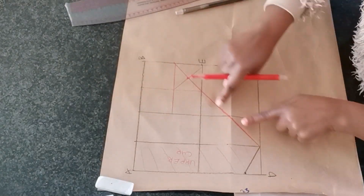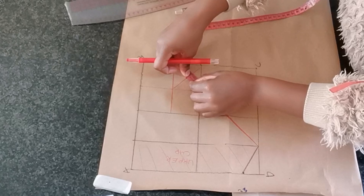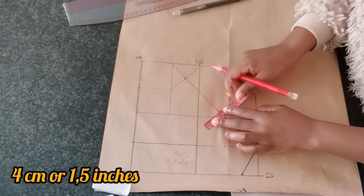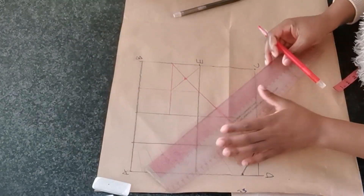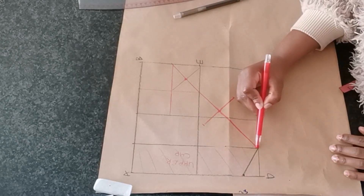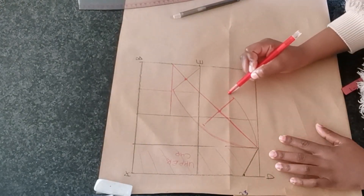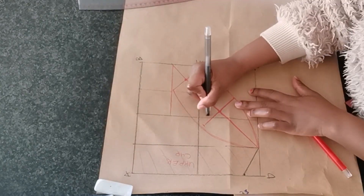Between these two points I am going to find the center marking. Then from there, on both sides, I am going to mark four centimeters — or one and a half inches — on both sides. Then connect the two points as shown on the screen. Now our lower cap is complete.